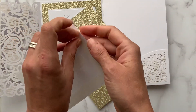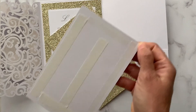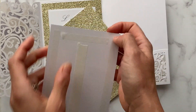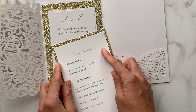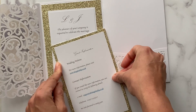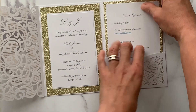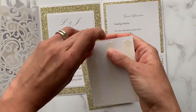We're going to do the same with the guest information card — just removing the backing off the double-sided tape and pressing that into place on the glitter card. Then finally we're going to do the same again on the RSVP card and just slot both items into the pocket.